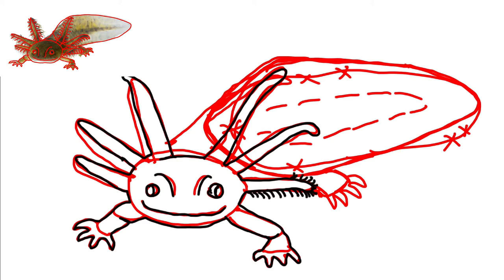The axolotl — I have more trouble pronouncing than drawing. They're about 10 to 12 inches long and they live their whole life in the water. In the wild, they are only in a lake near Mexico City called Xochimilco. They're critically endangered in the wild and they only live in this one lake system. But oddly enough, you can buy one online as a pet for $46.95. They do breed well in your own aquarium where you're feeding and protecting them, but in the wild they're not doing so well.